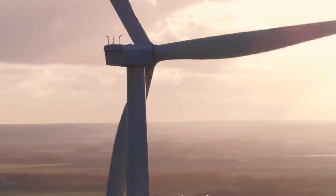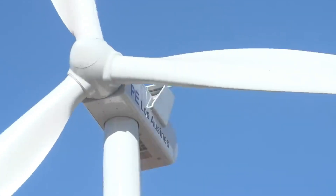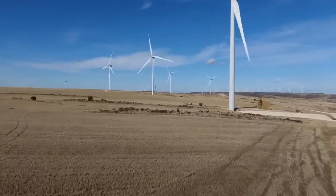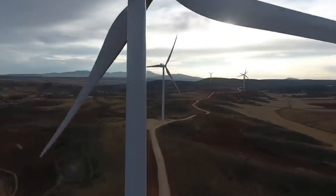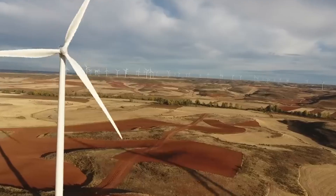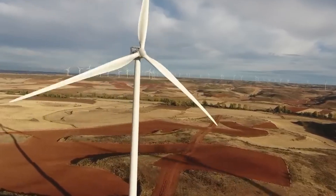Building a giant wind turbine is a challenging but rewarding task that requires a lot of planning, coordination, and expertise. A giant wind turbine can produce enough electricity to power thousands of homes and reduce greenhouse gas emissions by millions of tons. A giant wind turbine is a symbol of human ingenuity and a hope for a greener future.